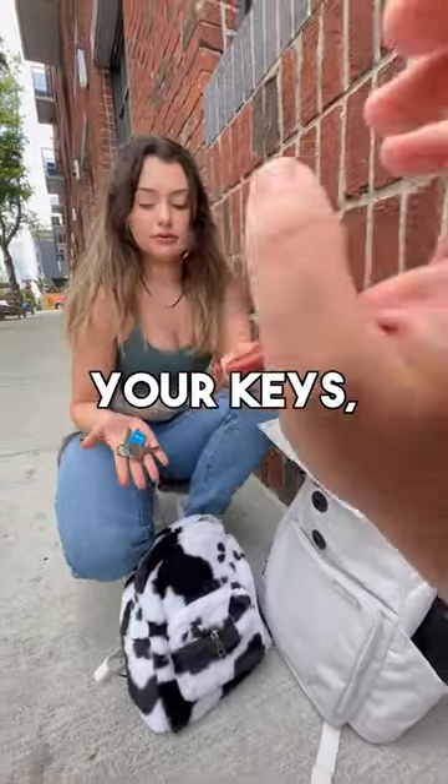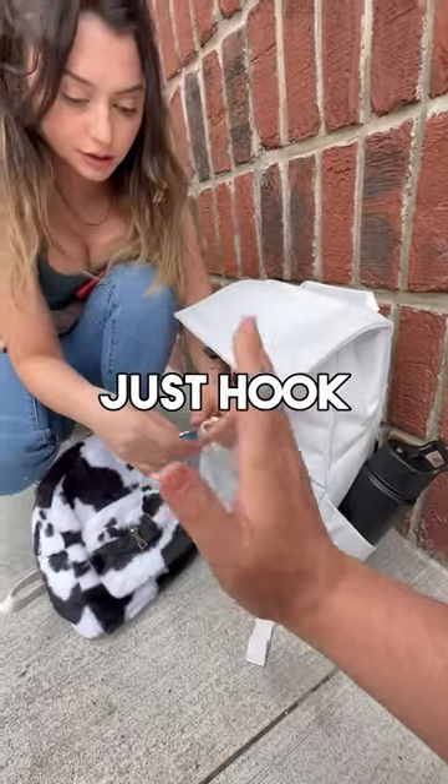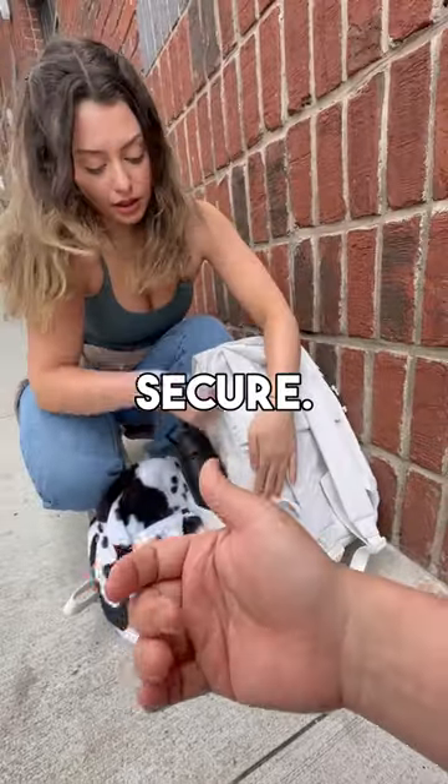My wallet and keys — your keys, we'll put them into this front pocket. Unzip that, and we have this key ring so you can just hook your keys on there. Have you ever lost them? Always. Now that will never happen. Your wallet goes in this pocket right here — it'll easily fit and it's nice and secure.